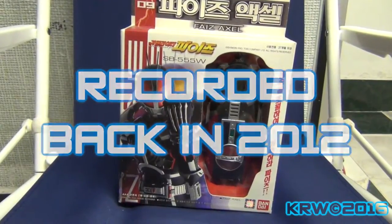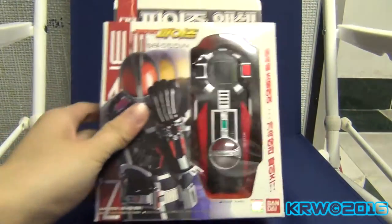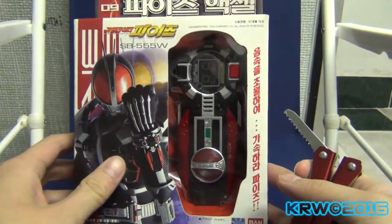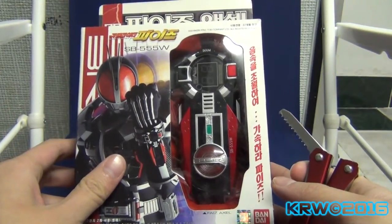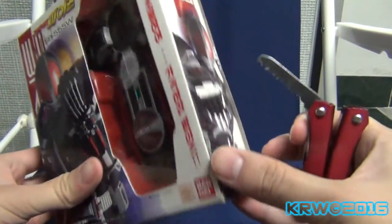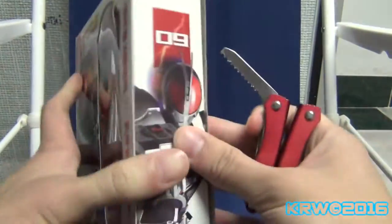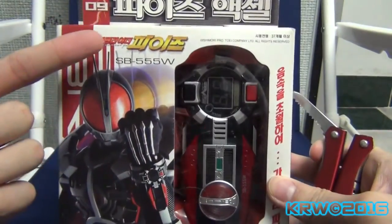Hello everybody, this is Wizzro 100 and welcome to a certain portion of Henshin. I just received this — Kaisa didn't throw it in my face, but SmartBrain did send this to me, specifically SmartBrain Korea.